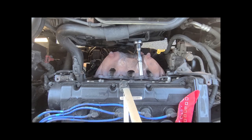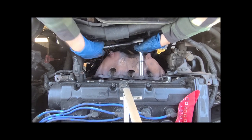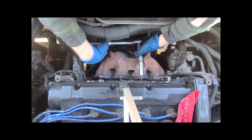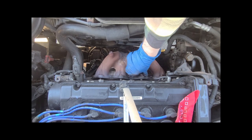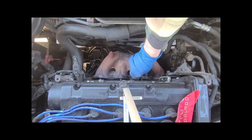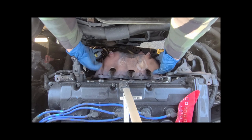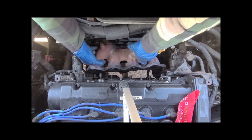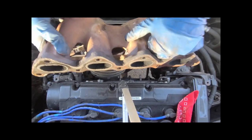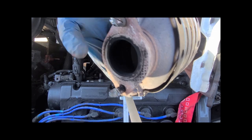I got the bottom bolts out and it's down to the last of the top ones. You can see it's nice and loose already. Once you get the seal cracked on these, it's not terrible. I did disconnect the upper O2 sensor. There we go. Here's what I have to cut off the bottom — this thing is heavy.